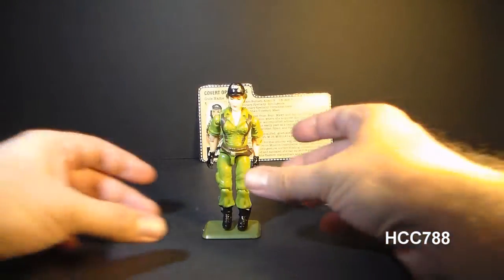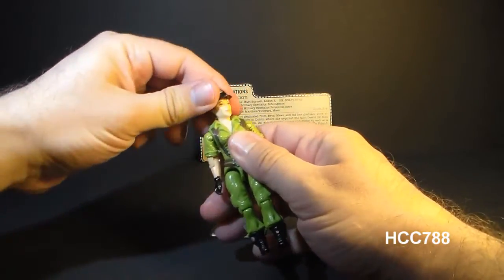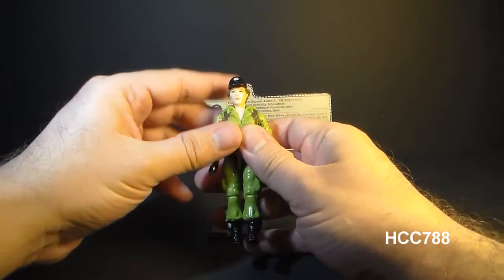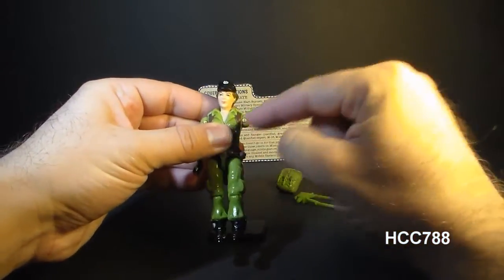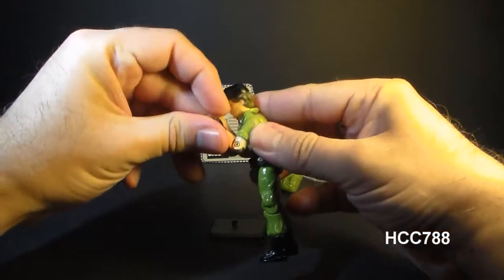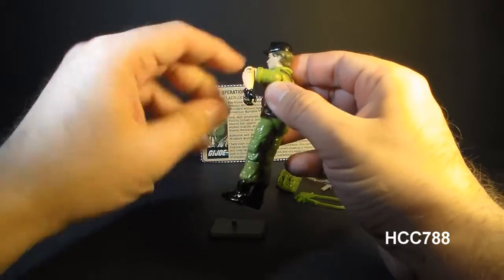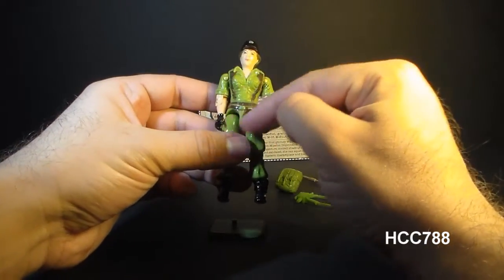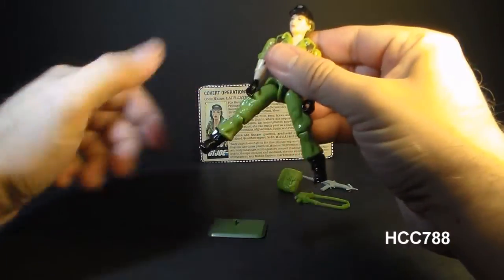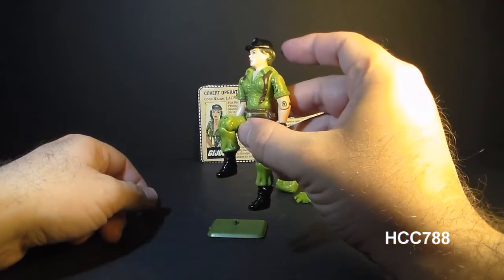Let's take a look at the articulation on Lady J. She had the typical articulation for 1985 G.I. Joe action figures: she could turn her head left to right and look up and down on a ball joint. She could move her arm up at the shoulder, swivel it all the way around, hinge at the elbow about 90 degrees, and swivel at the bicep. The figure was held together with a rubber O-ring that allowed her to move at the torso. She could move her legs apart, bend at the hip about 90 degrees, and bend at the knee about 90 degrees.